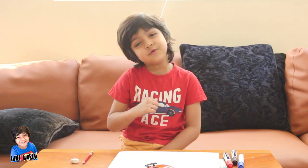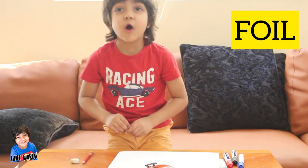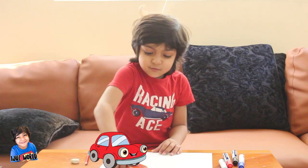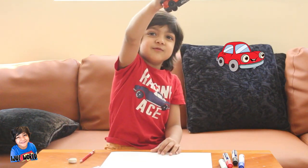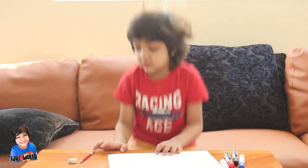Hi friends, I am Iju from Iju's World and today I am making an activity with foil — I mean foil not soil — and I am drawing a car onto a coin. I hope you enjoy this video.